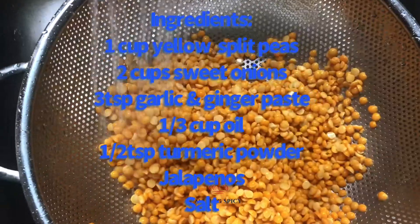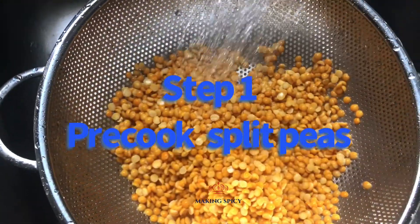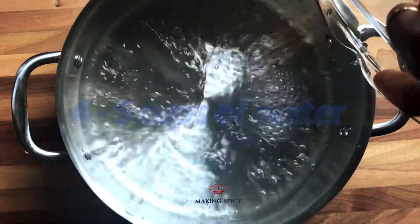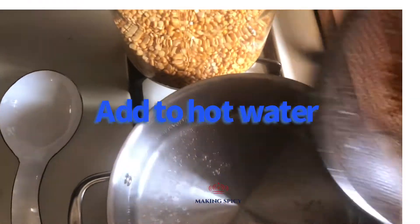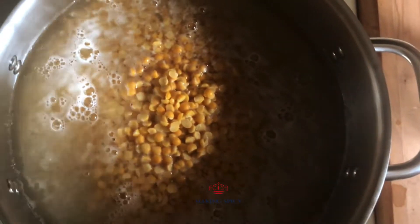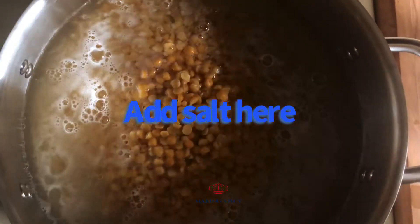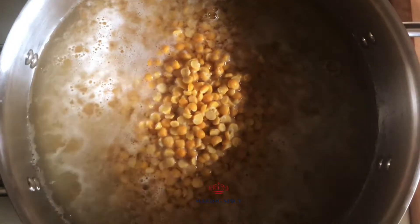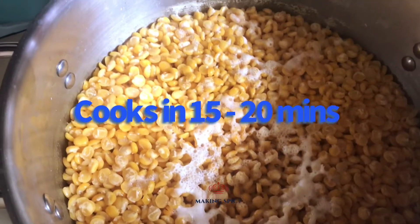For this recipe, you will need 1 cup of yellow split peas, 2 cups of onion, 3 tablespoons of garlic and ginger paste, 1/3 cup of oil, 1/2 teaspoon of turmeric, jalapeños (optional), and salt to taste.